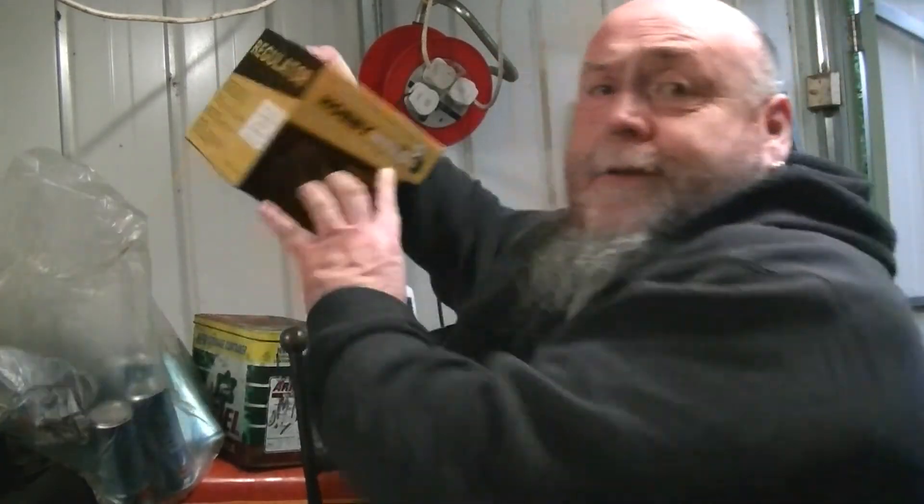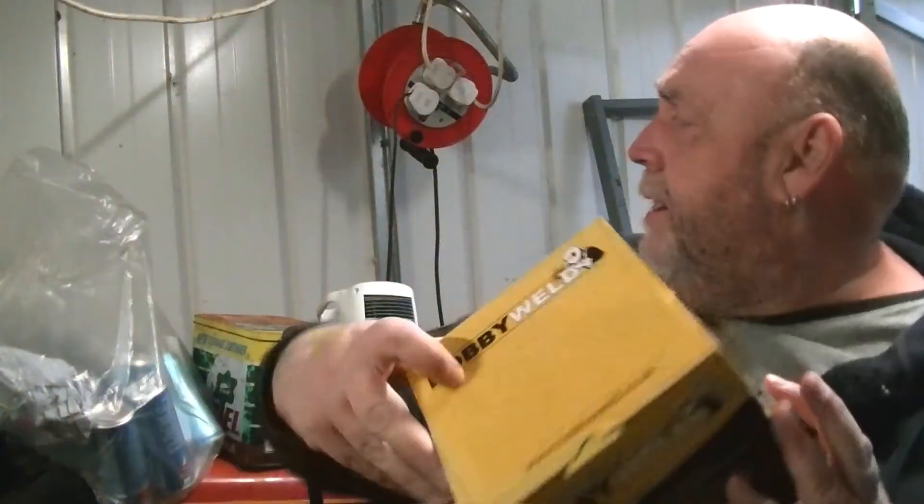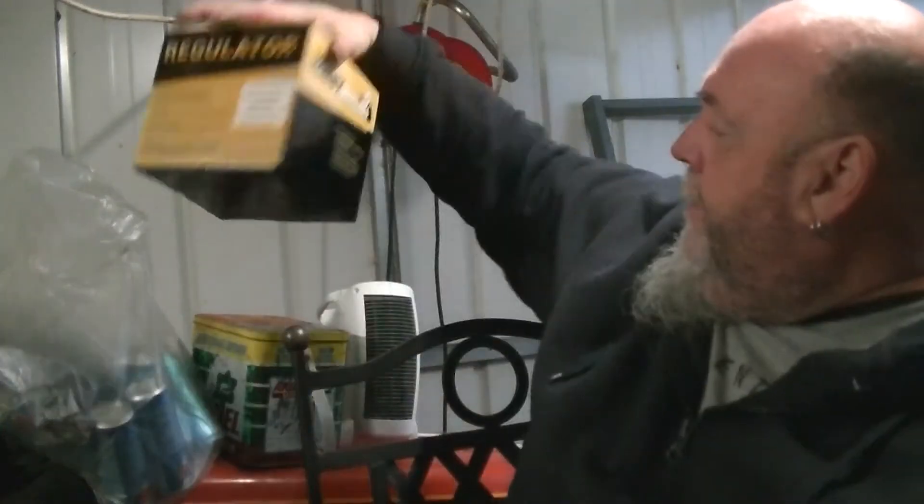If you're interested in going for this, you go to the Hobbyweld website and put in their dealer finder with your postcode, and it will come up with your nearest dealer. I'm based in Essex and my nearest dealer is Haverhill, Suffolk - from my door to their door it's bang on seven and a half miles.